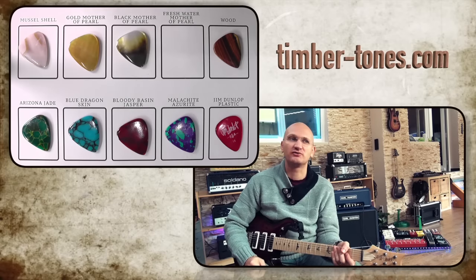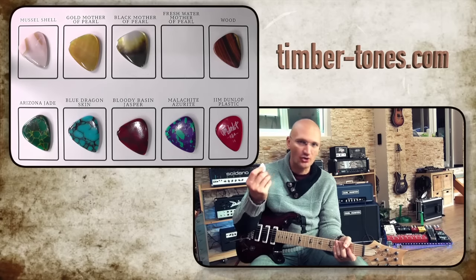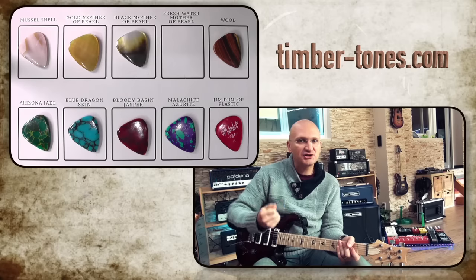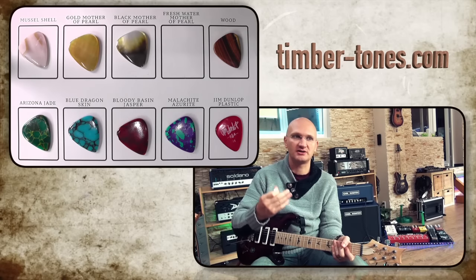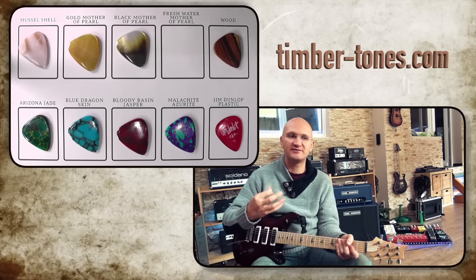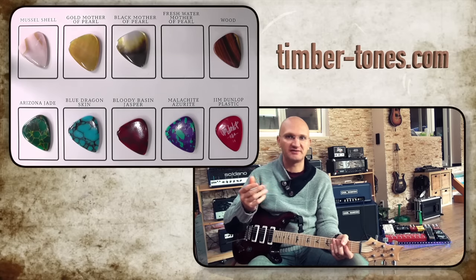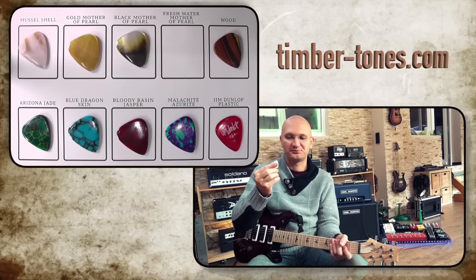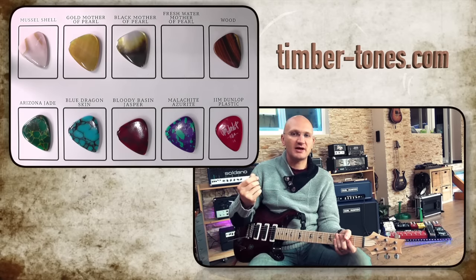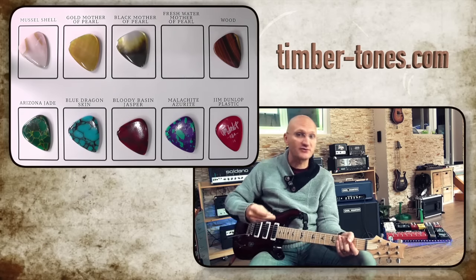Another question is: does your pick need to be beautiful? Obviously not. It could look like a turd, and if it sounds good, that's fine. But here's the thing — it's your connection to the sound, it's your connection to the tone, and if you feel good about it, you're playing better. Everything is about emotion and connectivity to the sound. If I have something beautiful in my hand, I'm trying to make the sound beautiful. This is what Timbertones make money with, and rightfully so.